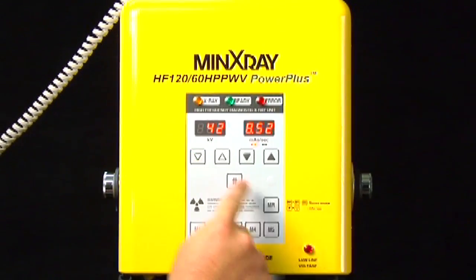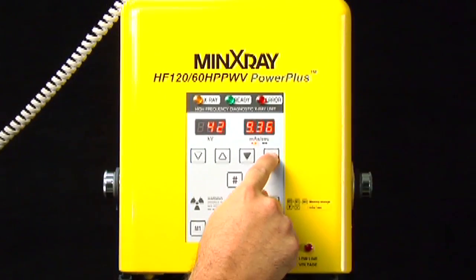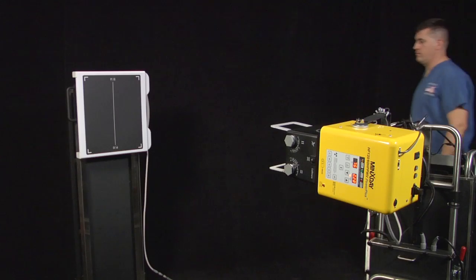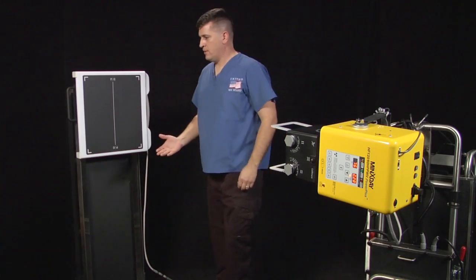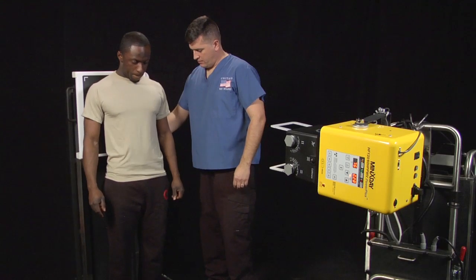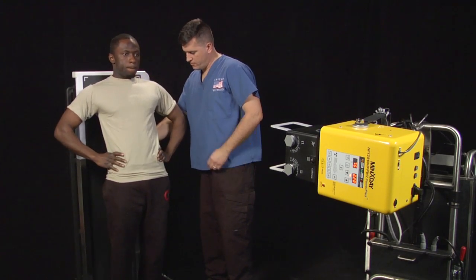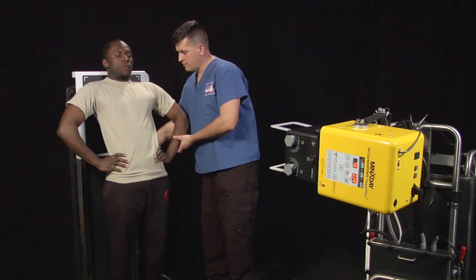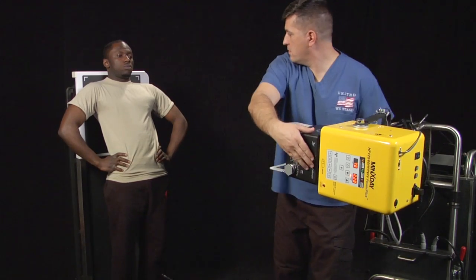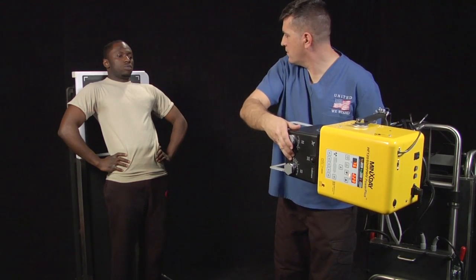Set KVP and MAS on the front of the X-Ray tube head according to the techniques on the technique chart provided. Position the patient one foot in front of the upright cassette holder with back towards the holder. With hands on their hips, rotate elbows and shoulders forward. Have the patient lean back until the upper shoulders make contact with the cassette holder.